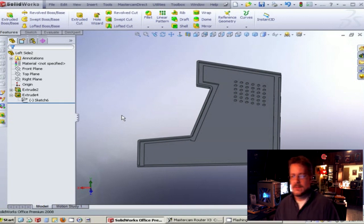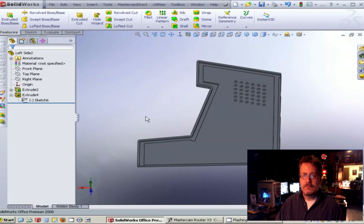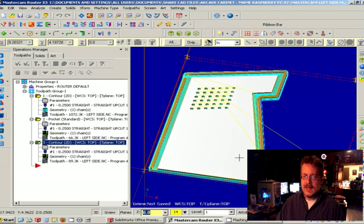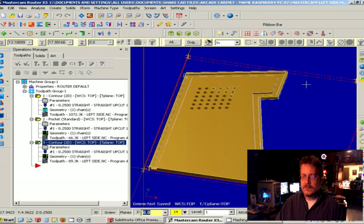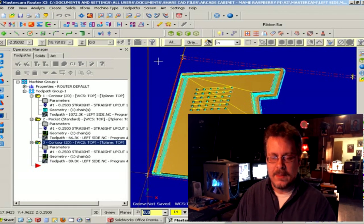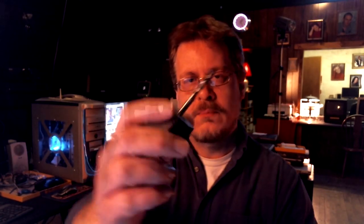The next step is to take our parts one by one and import them into another computer program called Mastercam. I've brought a side panel — the right side panel with the grooves — into the program and begun working on it. What this program allows you to do is define what types of tools, router bits rather, you'll be using. This is a quarter inch and this is an eighth inch upcut bit. I'm going to be using a quarter inch for everything, and we're going to be cutting in half-inch MDF board.